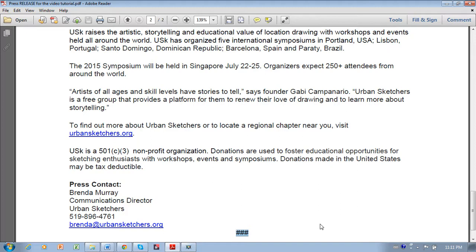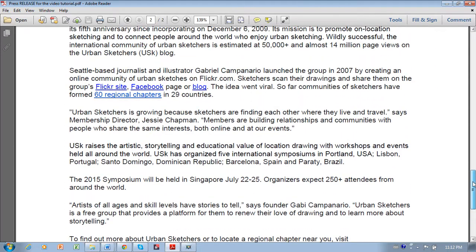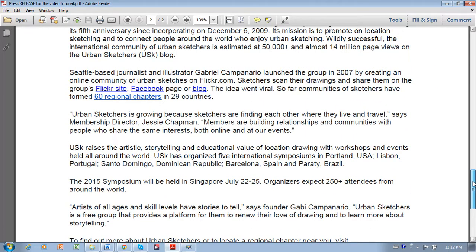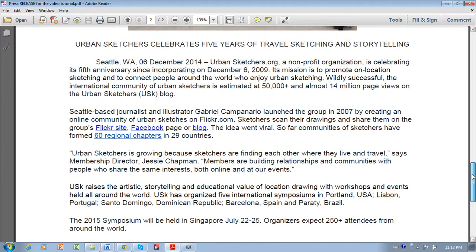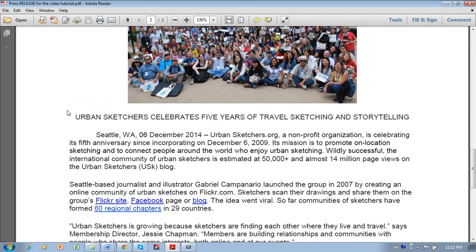Now let's talk about where and when to send it. Now that you've finished writing your press release, don't forget to use spellcheck — very important. You're ready to send it in the body of your email, not as an attachment. Use your headline in the subject line of your email.